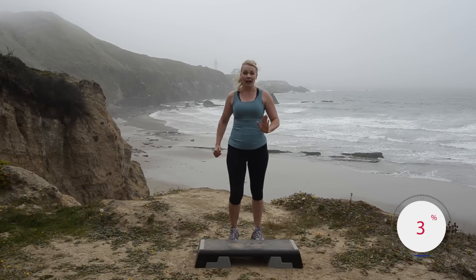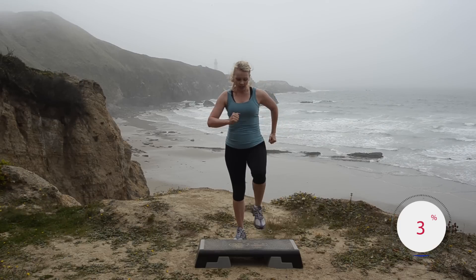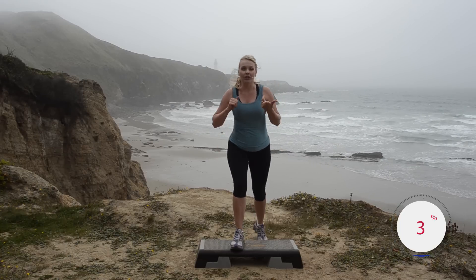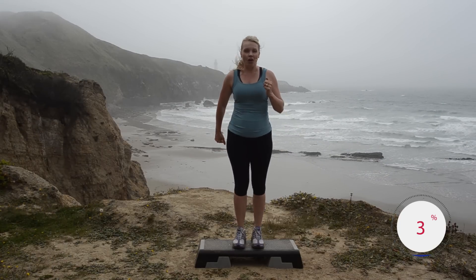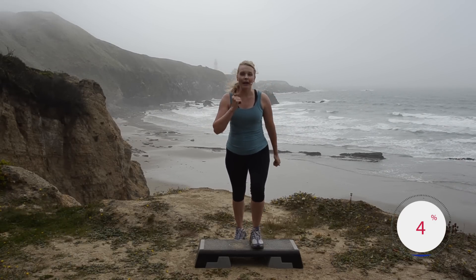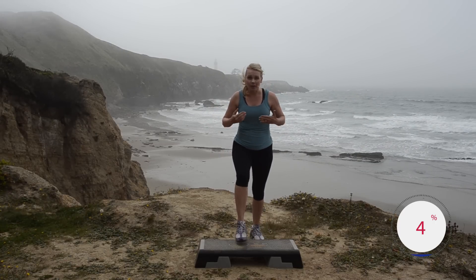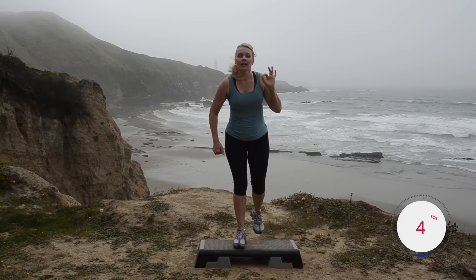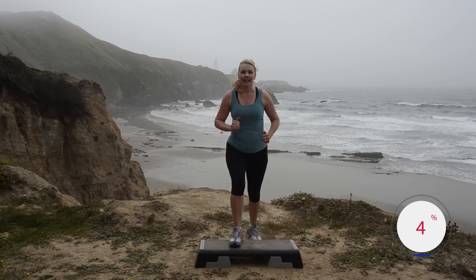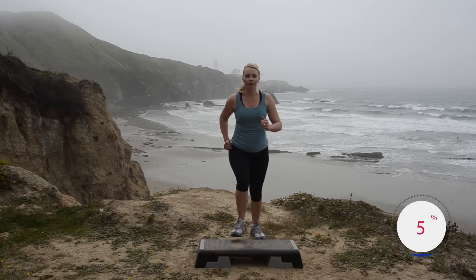The first move is called a basic. We go half time: step up right, left, half time. Ready: up up, down down — right, left, down, down. I want you glancing down at your bench, making sure you know where it is. Knees are soft. Make sure that full foot gets right up there on the bench — don't let your heels hang off the back. If that is too fast, keep it at that half time tempo or march on the floor.